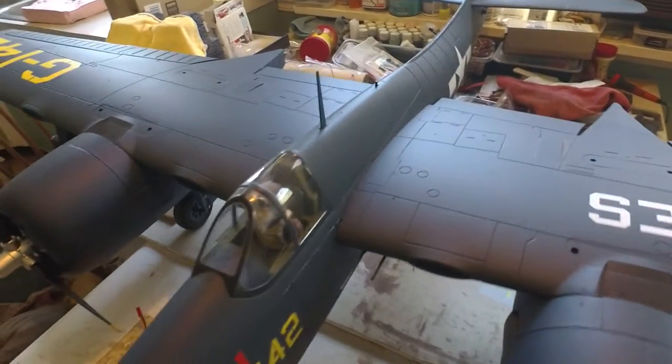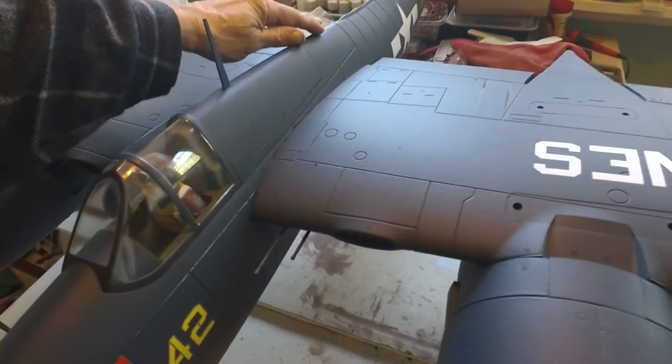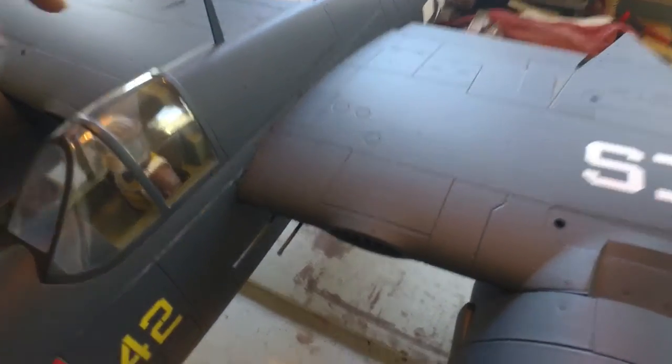Hey guys, by special request from RC Reviewer Clarence, this one's for you, buddy. You asked me about the wings, how to get them off. I'm going to show you here real quick.